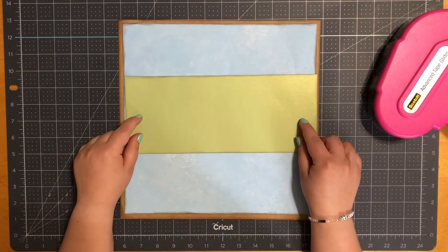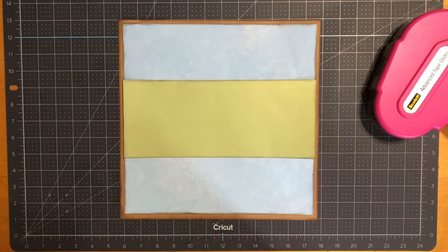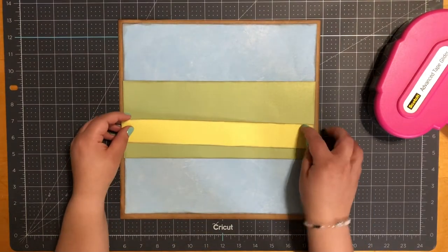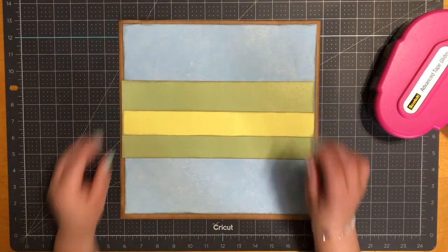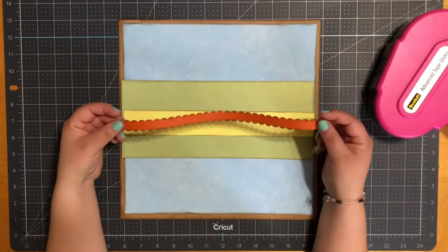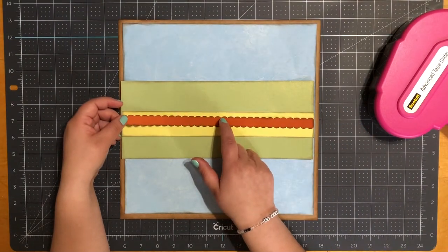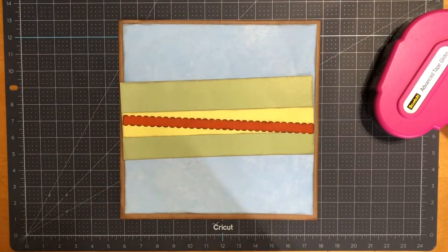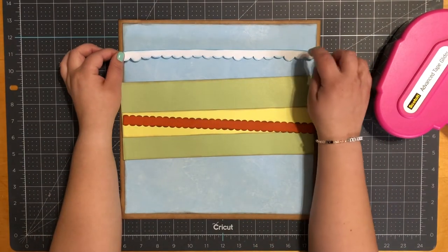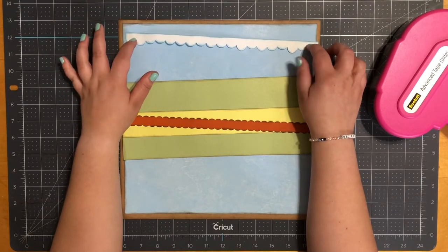For my first piece it does measure 11 and a half by four and three quarters. My next piece does measure 11 and a half by one and a half. I do have a border — this is a Googled image that I brought down to my Silhouette and traced. It does measure 11 and a half by five eighths. And my last border, this is from the Silhouette store — I believe it measures 11 and a half by three quarters.